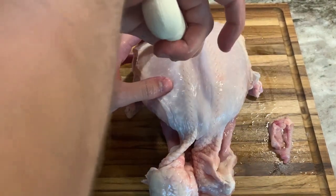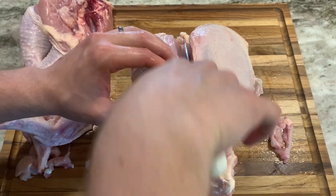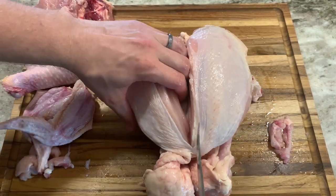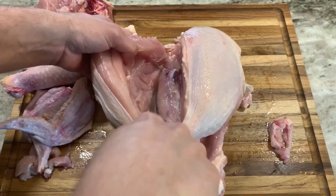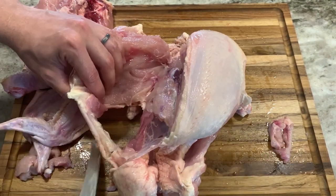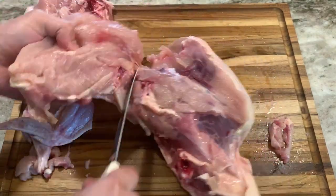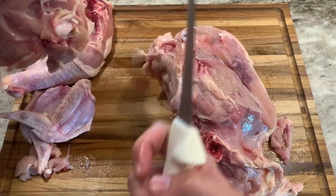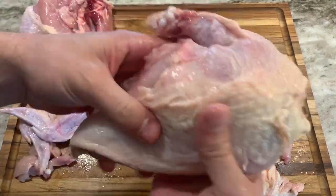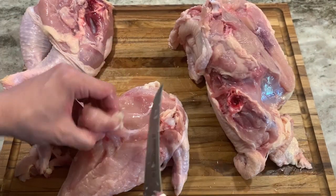Then cut the breast down the middle of the breast plate, which will be very easy at this point since the wishbone is removed. Just remove the tenderloin and put it aside for now.